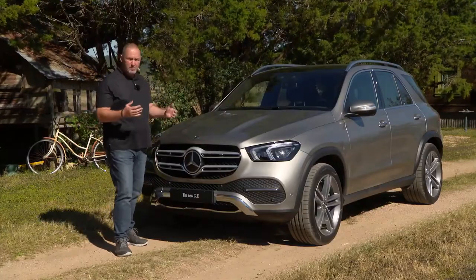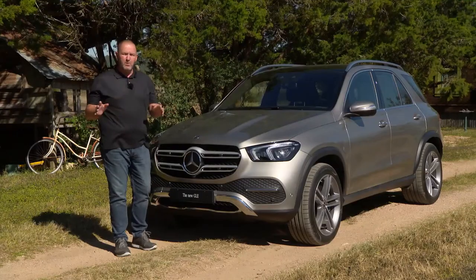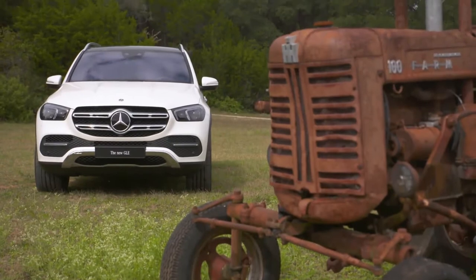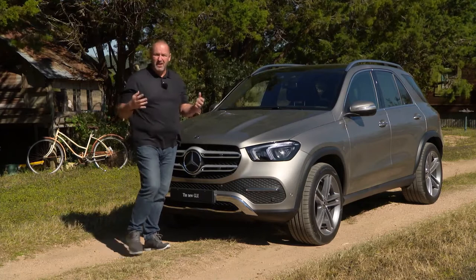To make the car even more sporty, we find these big two power domes at the hood. Very important: the car is only 12 millimeters wider than its predecessor, so we're now talking about 1.94 meters in width. But I think it looks a lot more solid, and one reason for that is the completely different wheel arches — they really give the car a very solid look.